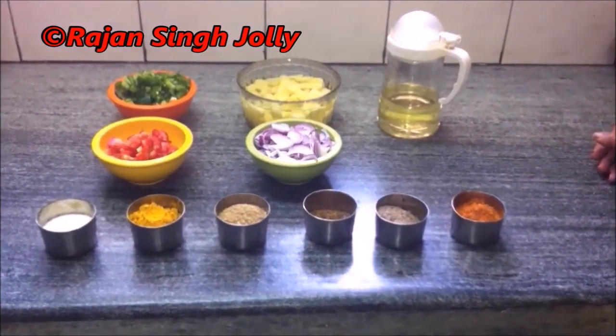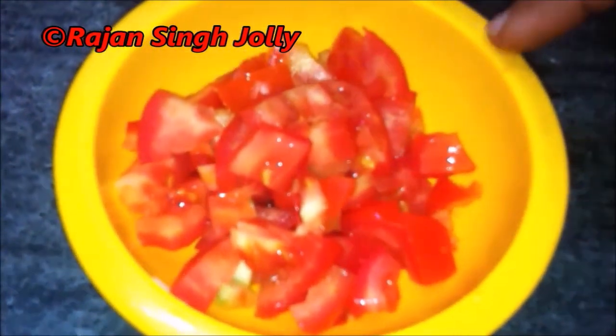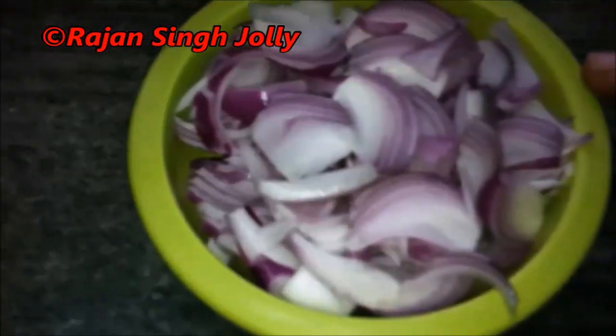Today we are going to prepare Punjabi Aloo Shimla Mirch Sabzi. The ingredients are 2 tablespoons of oil, 3 medium-sized potatoes chopped and kept in water, 100 grams of Shimla Mirch chopped into small pieces, 1 big-sized tomato chopped, 2 medium-sized onions sliced thin, 1.5 teaspoon each of red chili powder, jeera, and garam masala, 1 teaspoon of dhania, 1.5 teaspoon of haldi, and 1 teaspoon of salt.